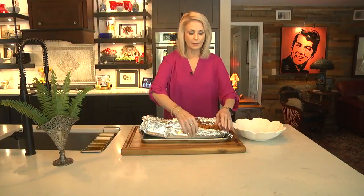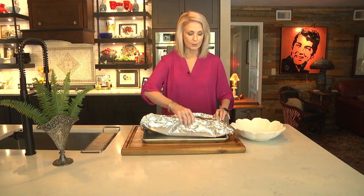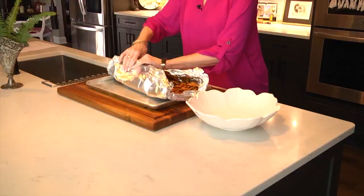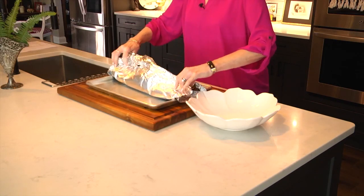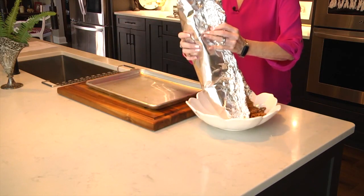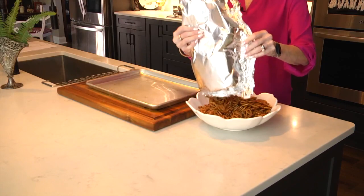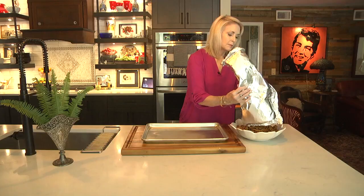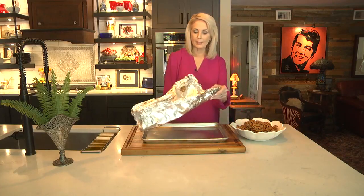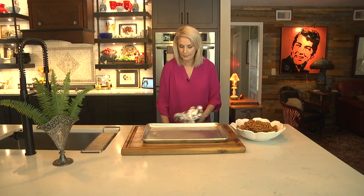I've had these in the oven for 20 minutes total now and I'm going to go ahead and just pick this whole thing up like this and then pour them into the bowl. They're cool enough now so people can eat them. See, that's the nice thing about having the non-stick aluminum foil. And that's it — I know you can do this. Let's get this party started.